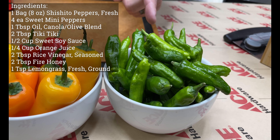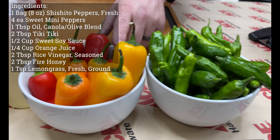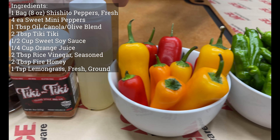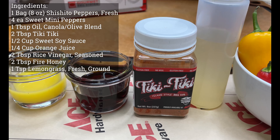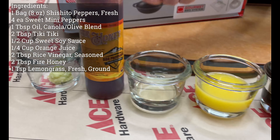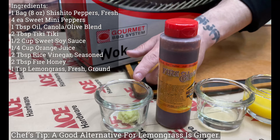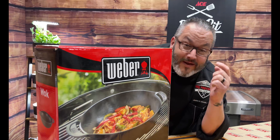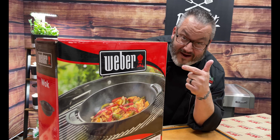Let's walk through the ingredients. We've got eight ounces of fresh, crispy, mildly spicy shishito peppers. We're adding sweetness with some sweet mini peppers, which are absolutely fantastic. We've got a canola-olive oil blend, then we'll season them with Tiki for a little island flavor. We've got sweet soy sauce, orange juice, seasoned rice vinegar, fire honey for sweet heat, and lemongrass — if you can't find lemongrass, ginger works just as well. And the star of the show: the Weber porcelain enameled wok.